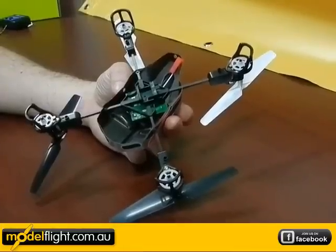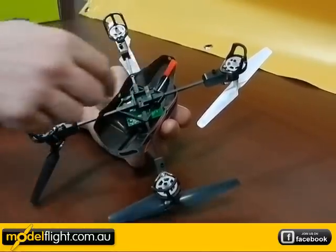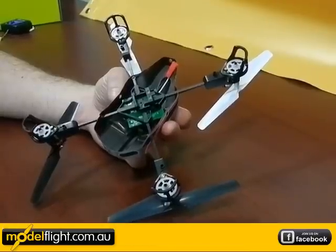This is the underneath of the MQX. As you can see, the motor and gearboxes which run the propellers, and the battery tray which slides in the 500 milliamp 1S battery.